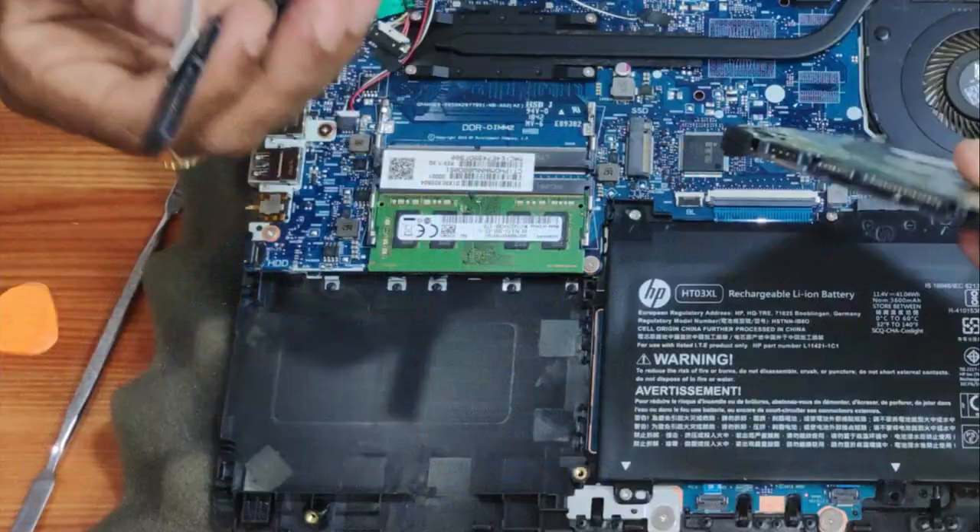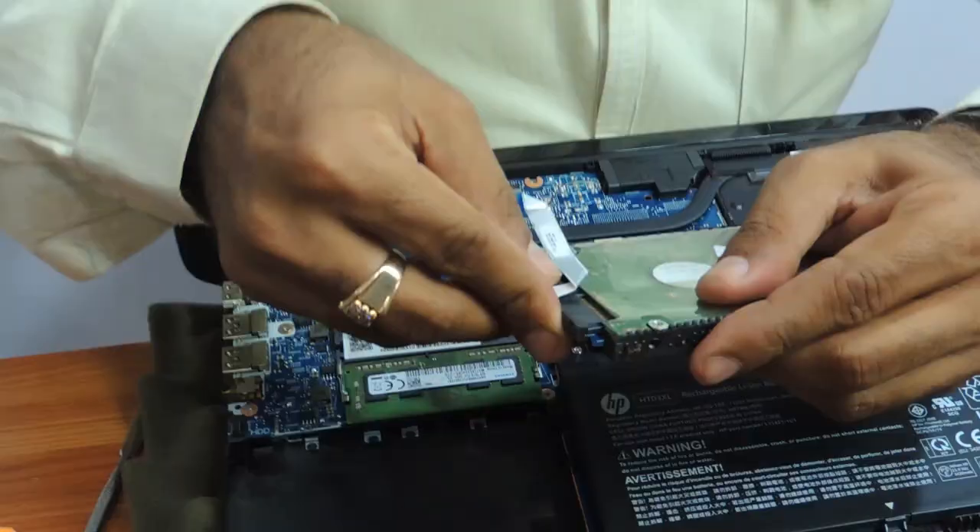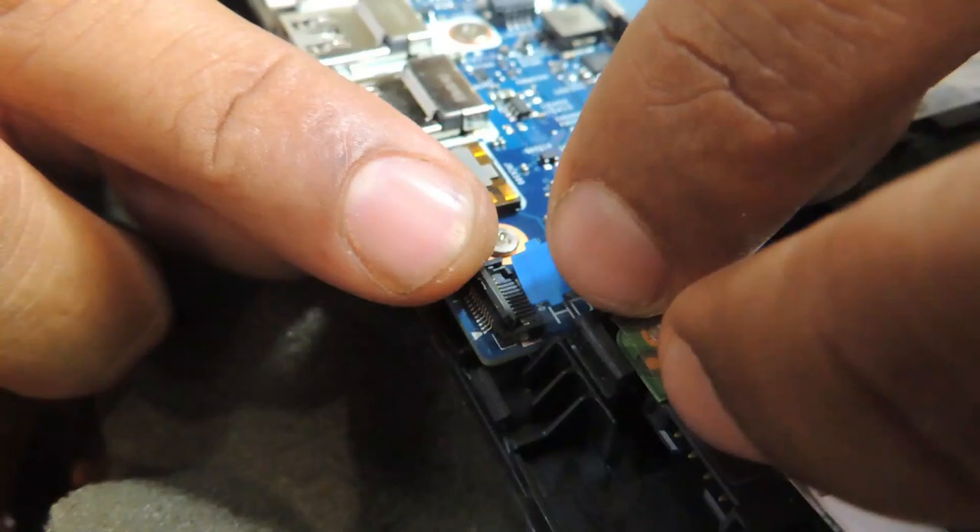Just take that hard drive, put it back, fix the connector back, and put it back in its space.